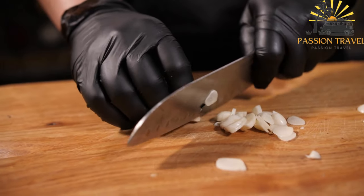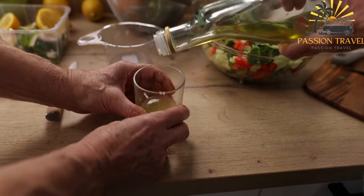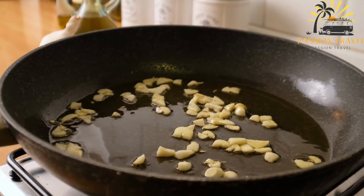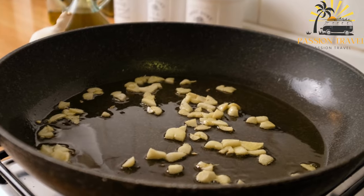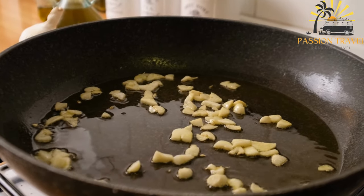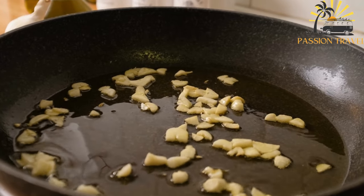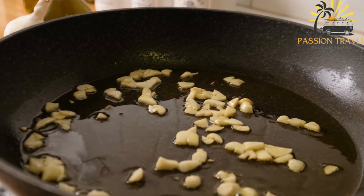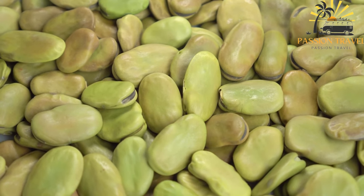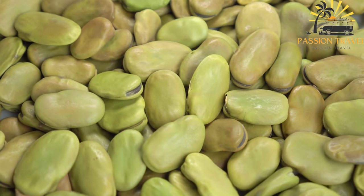Foul Madamas is a traditional Middle Eastern dish made from cooked and mashed fava beans that are seasoned with spices, olive oil, and lemon juice. It is a popular breakfast dish in many countries throughout the region, including Egypt, Lebanon, Syria, and Jordan. The fava beans are first soaked overnight and then boiled until tender, mashed and mixed with spices such as cumin, salt, and pepper, as well as olive oil, lemon juice, and sometimes garlic. The dish is typically served warm either on its own or as part of a mezze platter, with bread and other accompaniments.